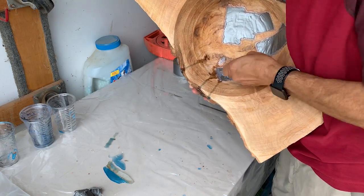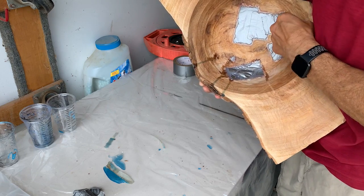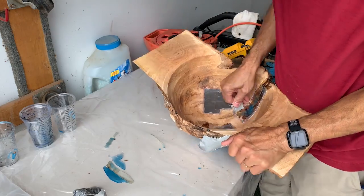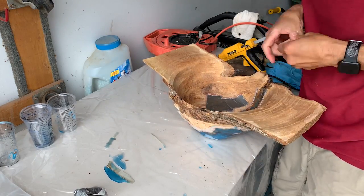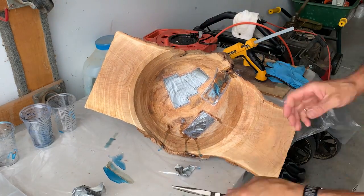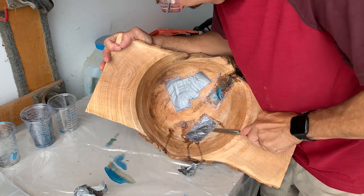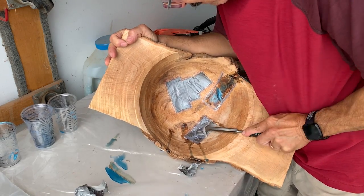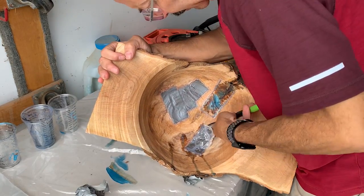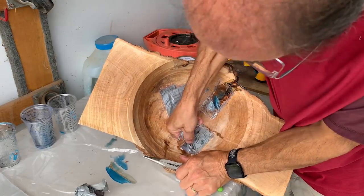There was just a little bit of leakage on the inside but not too bad — just a little bit of the epoxy came through and I can live with that pretty easily. The tape and glue is really tough to get off, but I found that if I put some methyl alcohol or any kind of alcohol on it, the glue comes right off much easier.